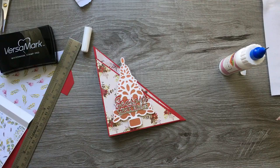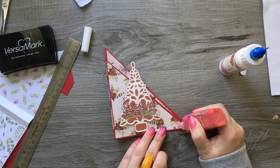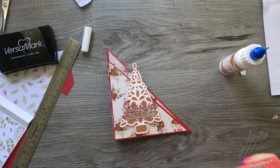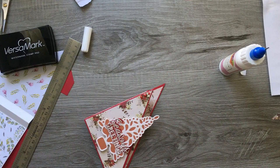There we go — that is so pretty. I might just add a few of these Dream Drops — they don't look very red to me, but not too bad. I'm going to add a few of these on.